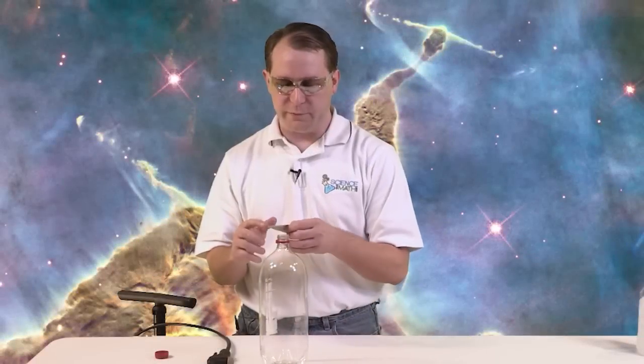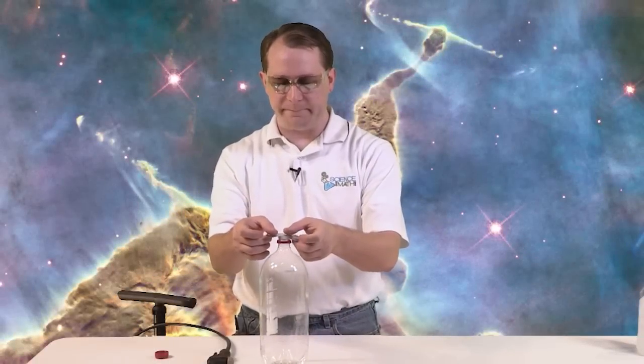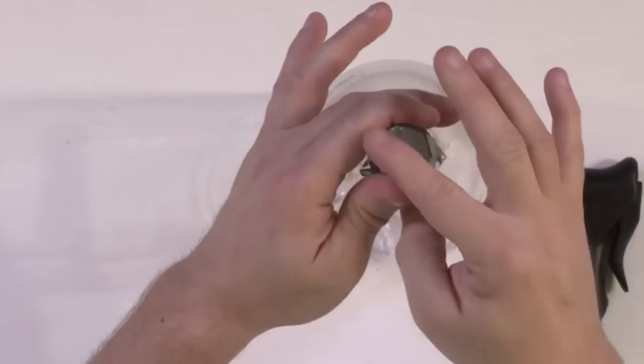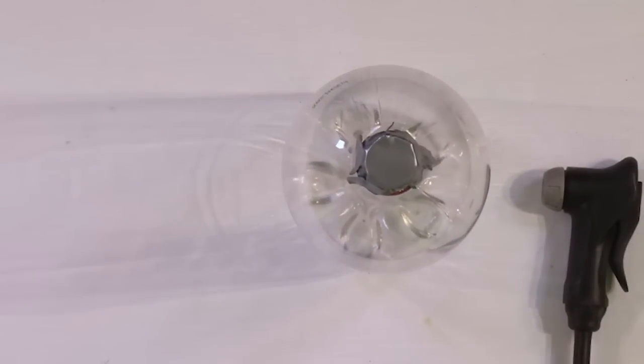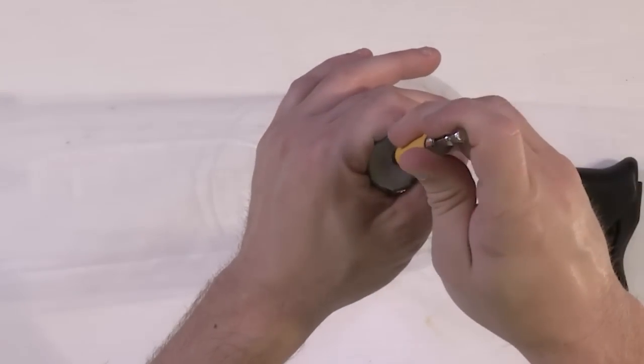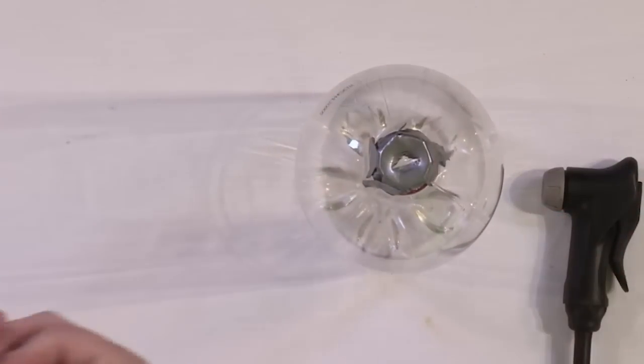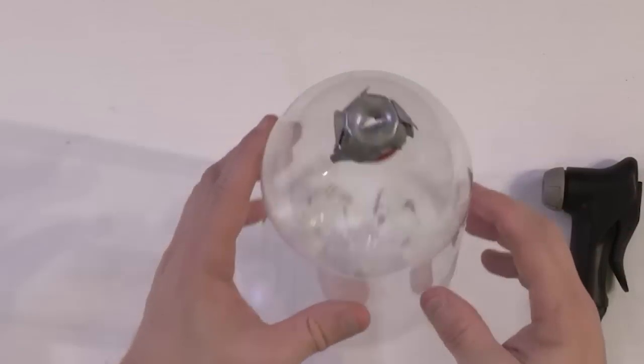We're going to take our duct tape and go around here. Obviously we've covered it, so we want to be able to get the air in there — I want to put a hole right in the middle. So now we have duct tape there that's going to hopefully help us seal this container.